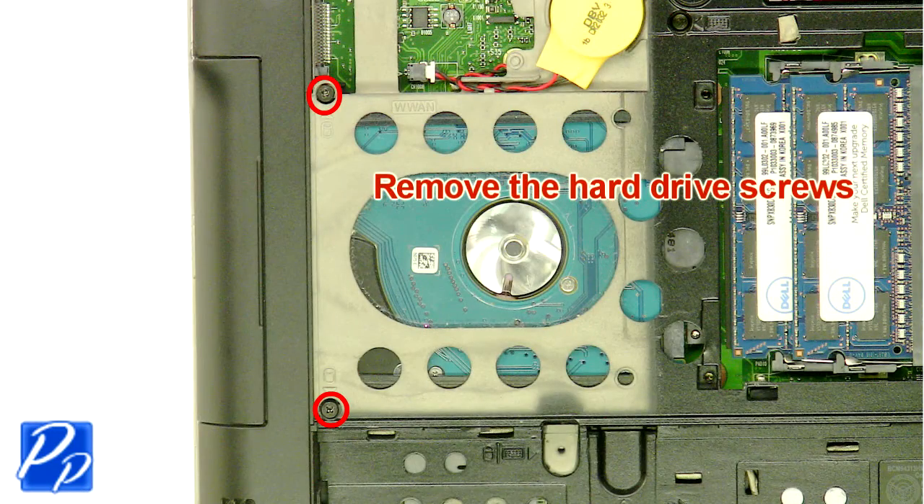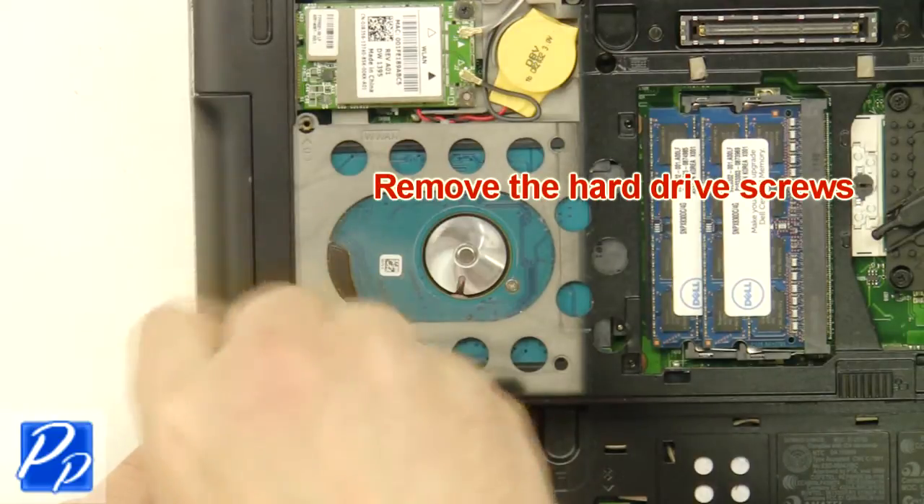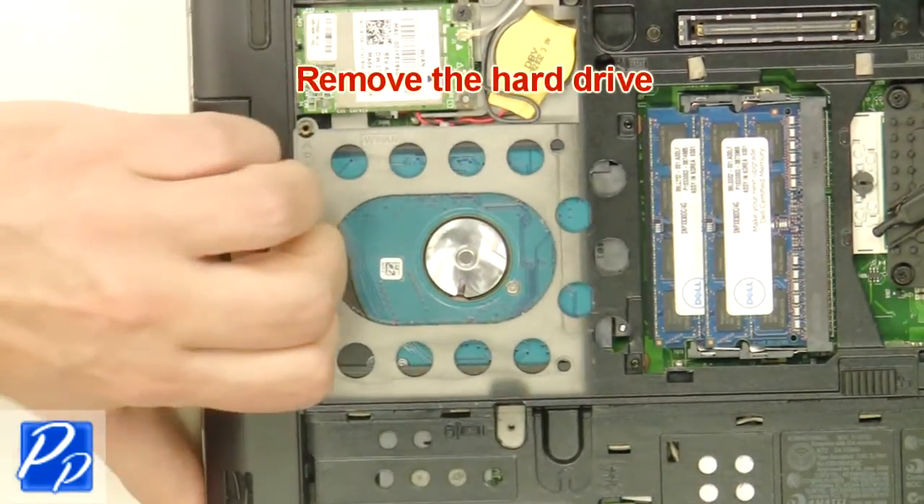Remove the hard drive screws. Remove the hard drive.